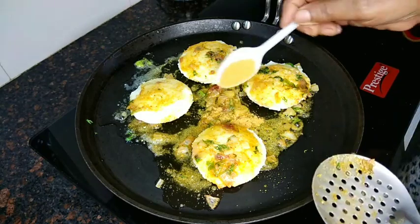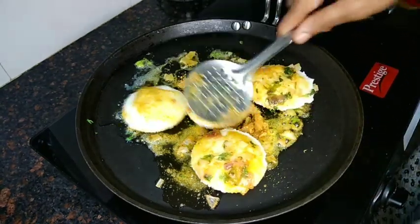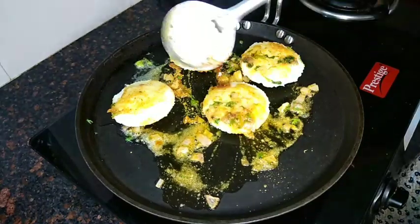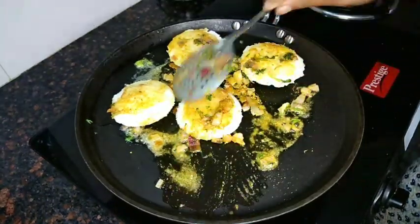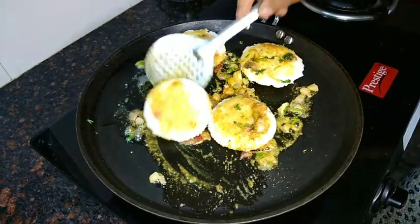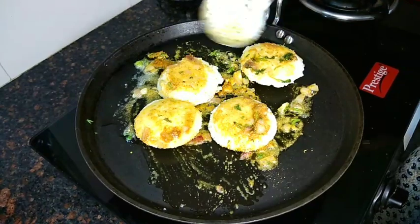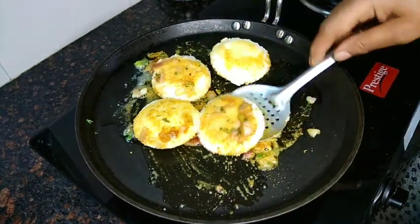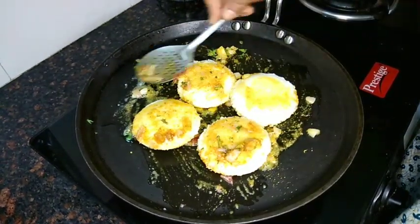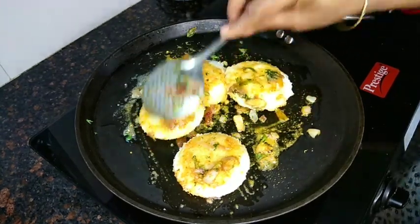I will stir the dough. It's super tasty. There is flavor and taste, it's very nice. You can also put the dough. I will add a little more and add a little roast.